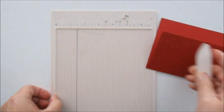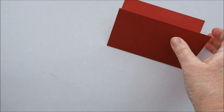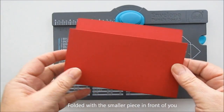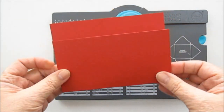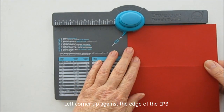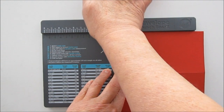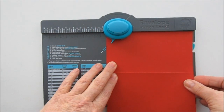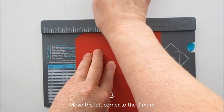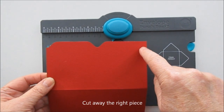Och så tar vi fram vår scoringboard. Nu har vi en dubbelbit. Om vi tar den undre biten och viker upp, sätter den hörnan kant i kant här inne. Och så flyttar vi alltihopa tills vi når märket på tre. Och så pochar vi igen. Och nu ska vi skära eller klippa bort den biten.